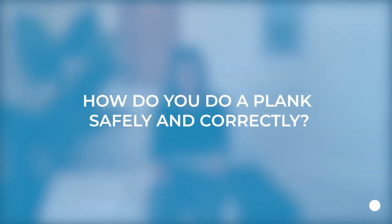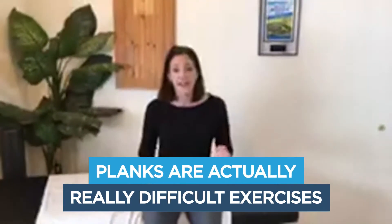How do you do a plank safely and correctly? You see lots of planks and different ab challenges that go along with core strength programs. Planks are actually really difficult exercises, so if you don't have good core control to start with, you can often do them but you're using your back, your shoulder blades, all sorts of things — but not really engaging your stomach. Just because you can do them doesn't necessarily mean you're doing them right.